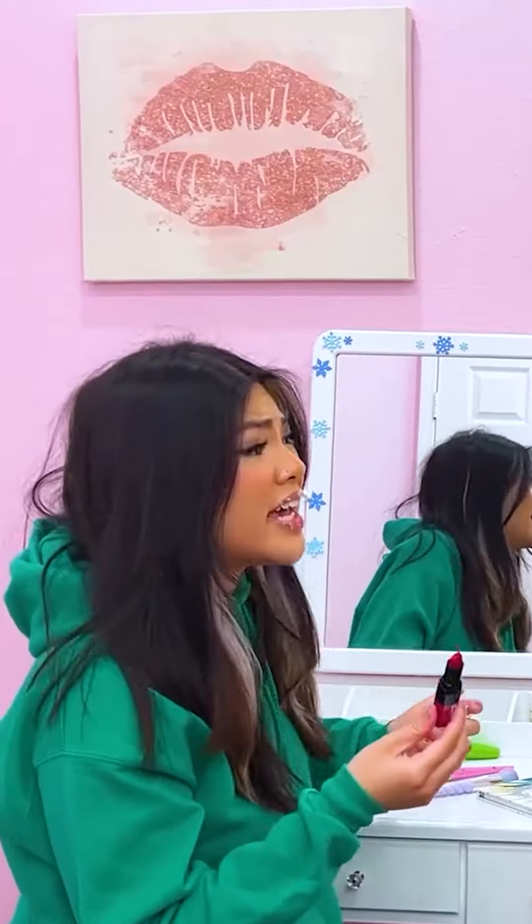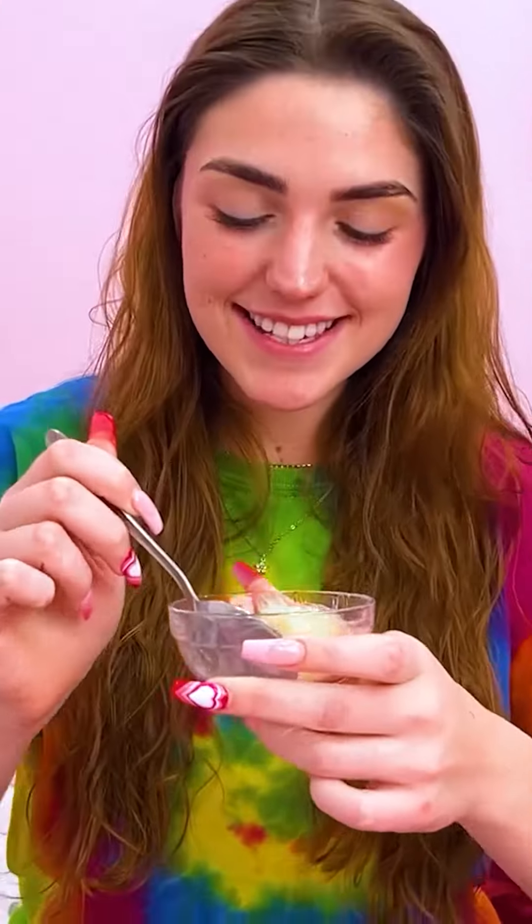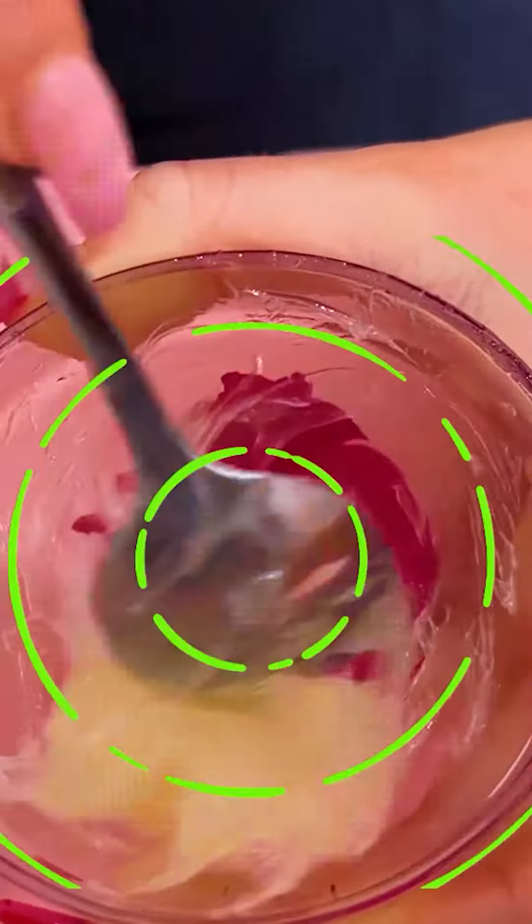Lily! I can help you! You can? Yeah! Just let me use your lipstick! First, to help Lily, we just melt the lipstick! Okay! Next, we need petroleum jelly! Now we just have to mix it! Now that it's fully mixed, it's ready for Lily!